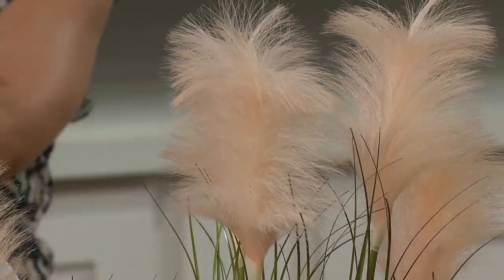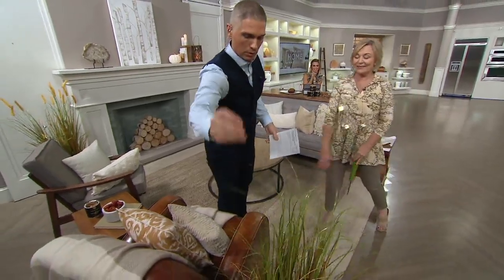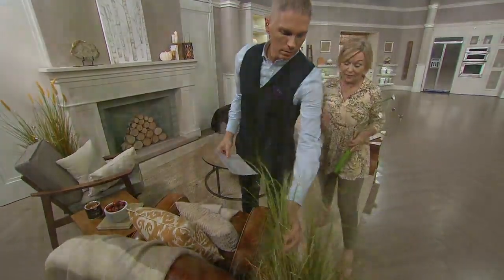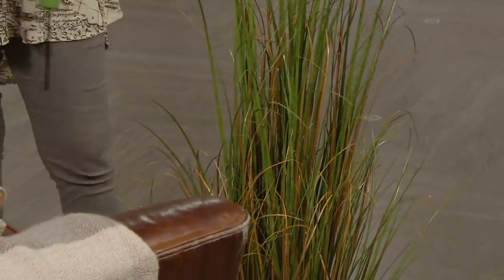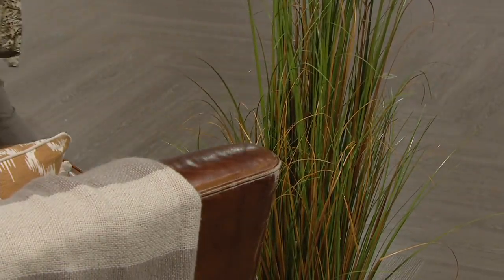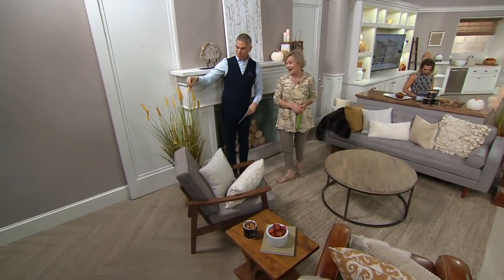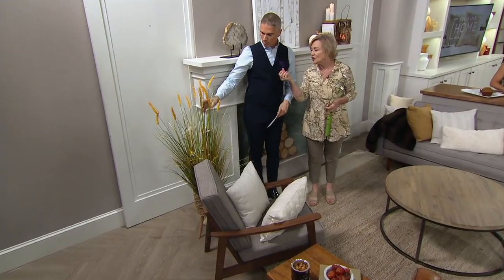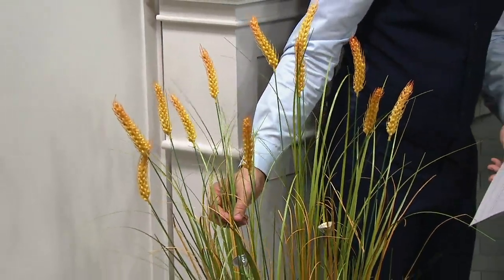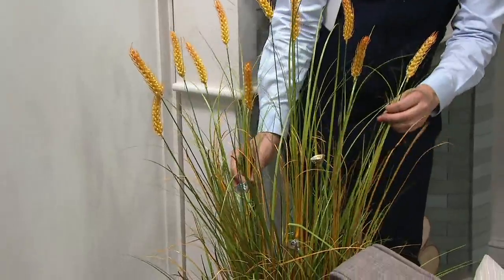We also have two other grass choices. This traditional one — I love it next to this leather chair. The grass has shades of green and definitely has browns in there too, because natural grass would have that. They're 48 inches tall, giving you a nice height in your house, outside, right in the garden, right at the front door. And then this, of course, is the wheatgrass — it has that yellowy, orangey tip to it.